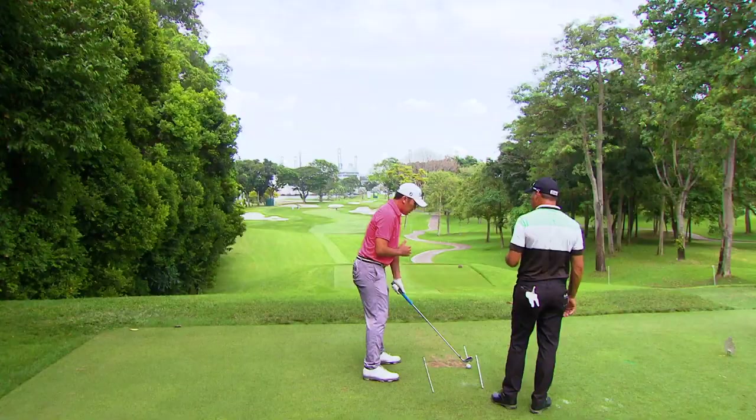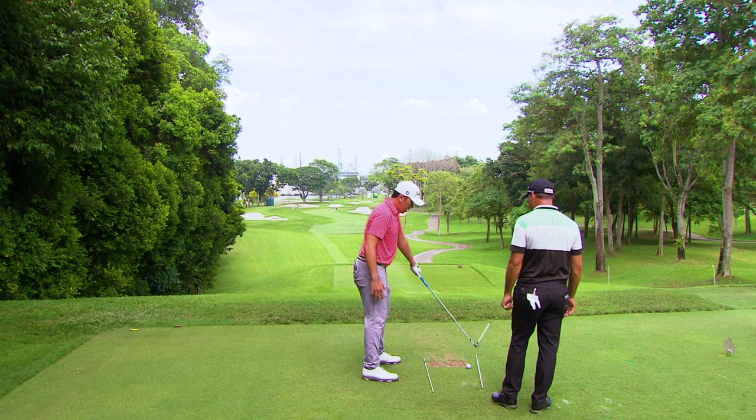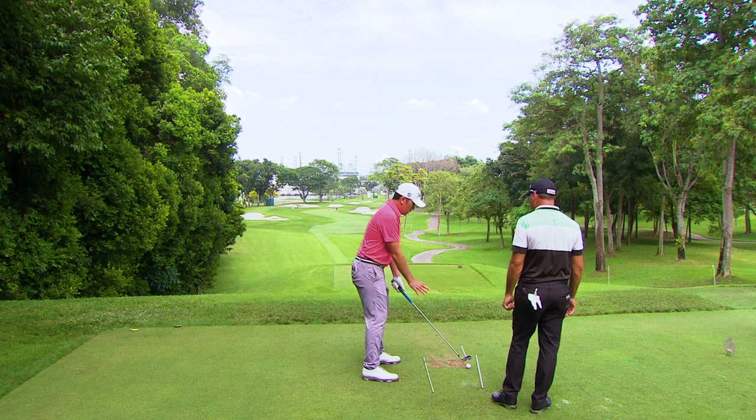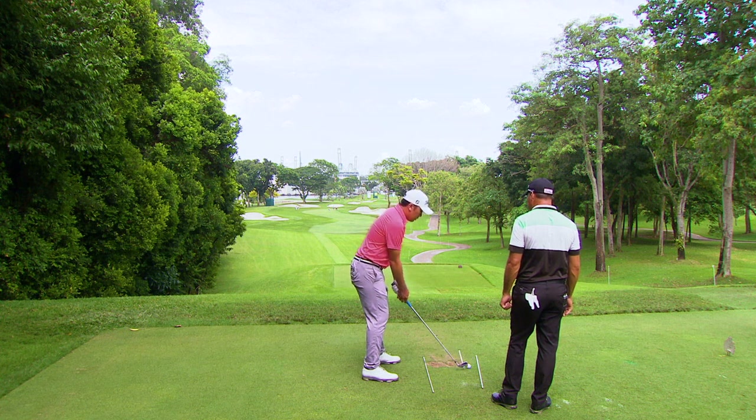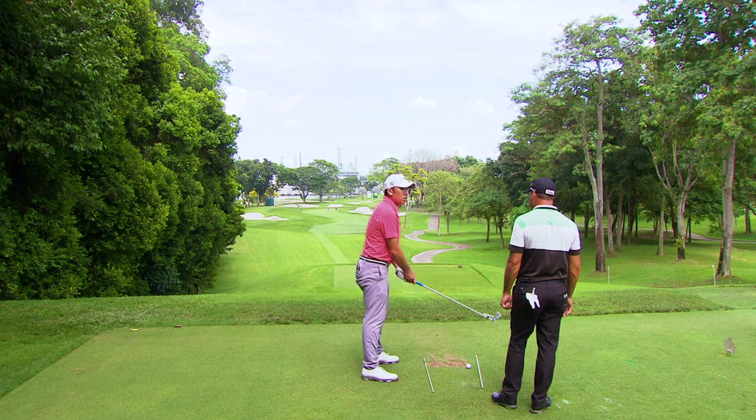When I set up for a draw, I want my body to set up on this line here, because that takes care of the path for me. And also the way that I grip the club helps me close the face in relation to that path. Essentially you want to preset your draw instead of manipulating it on the shot.